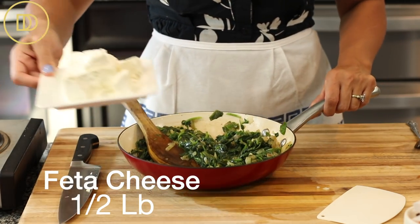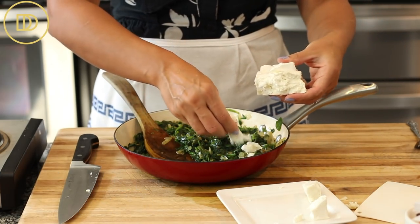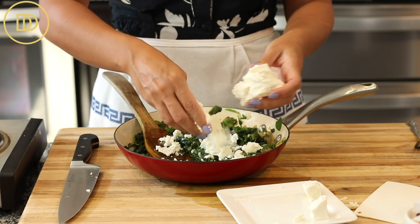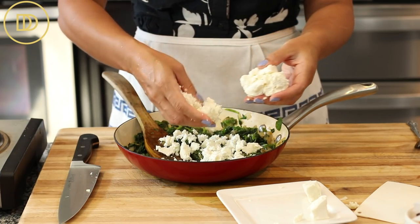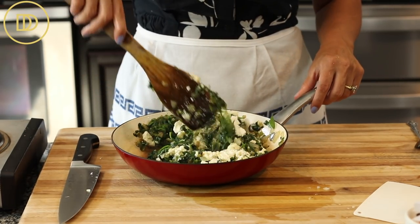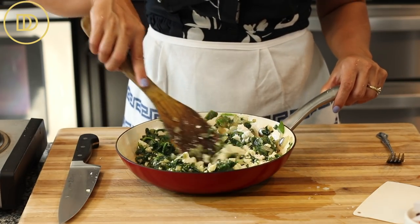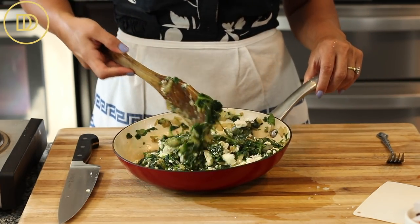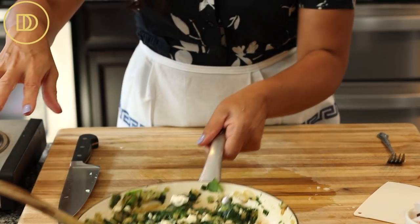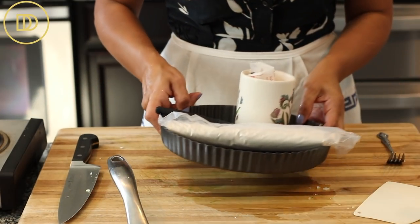There will still be some liquid left — you don't have to go too crazy trying to dry it up. Over here I have about half a pound of feta cheese that I always buy in block form, and I'm going to crumble it into the spinach mixture. This helps it cool down. Mix everything up, give it a taste, and check if it needs more salt and pepper.